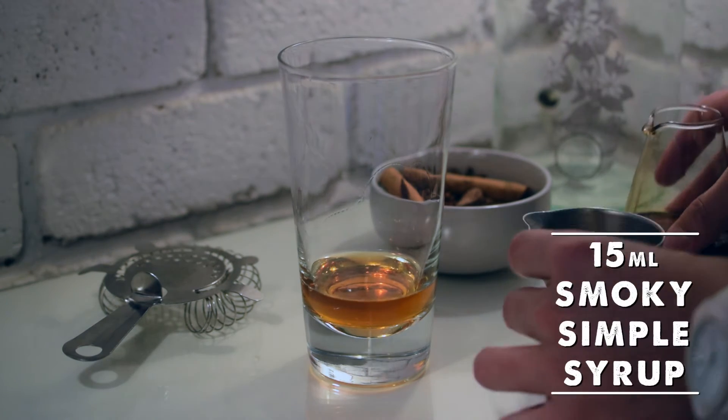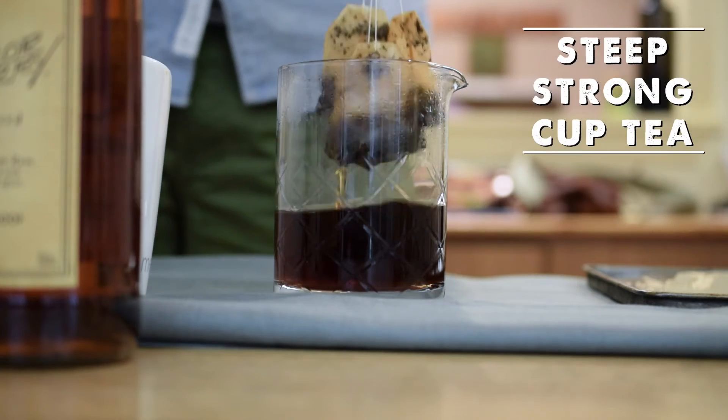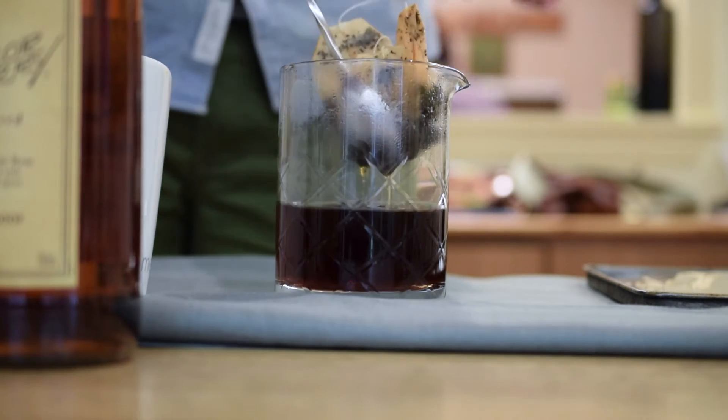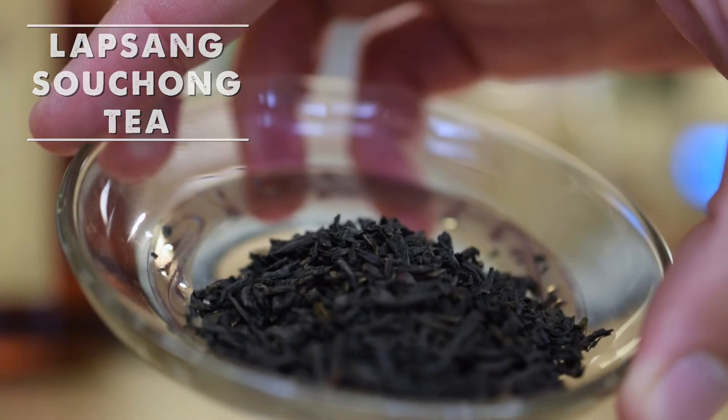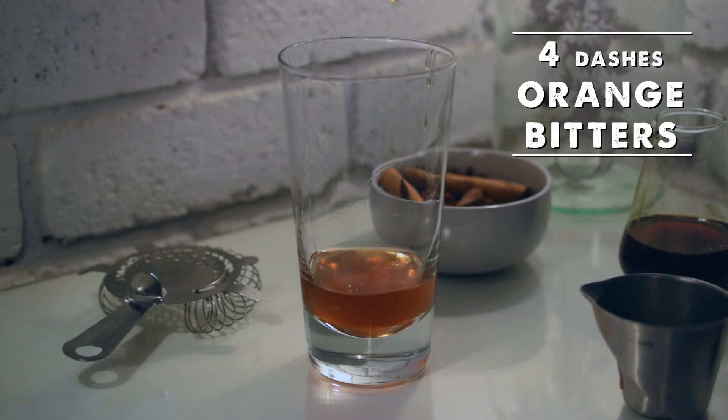15ml or a half shot of homemade smoky simple syrup. This is easily made by steeping a very strong cup of Lapsang Souchong tea — a smoked Chinese tea easily found at most stores — and adding equal parts of sugar. I use Demerara for its smoky molasses. To finish and complement the other flavours we're going to add 4 dashes of orange bitters.